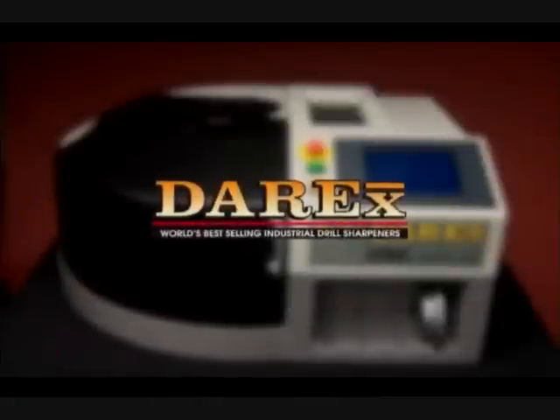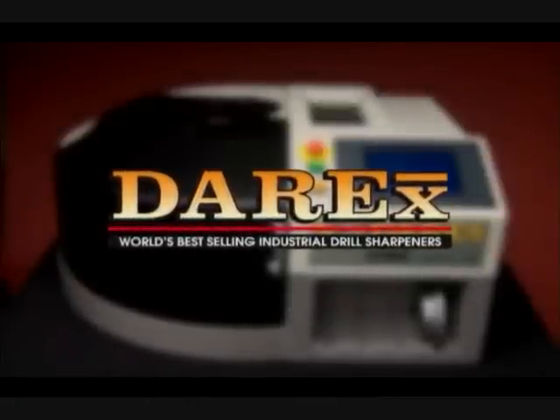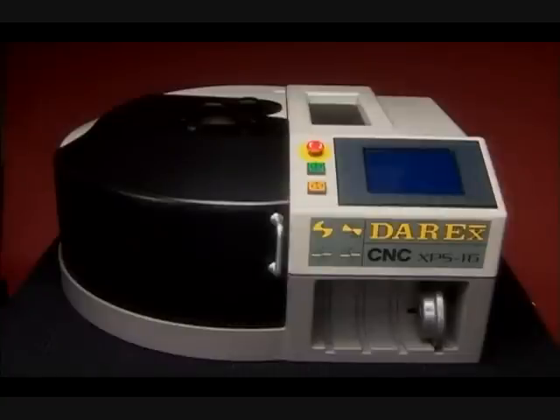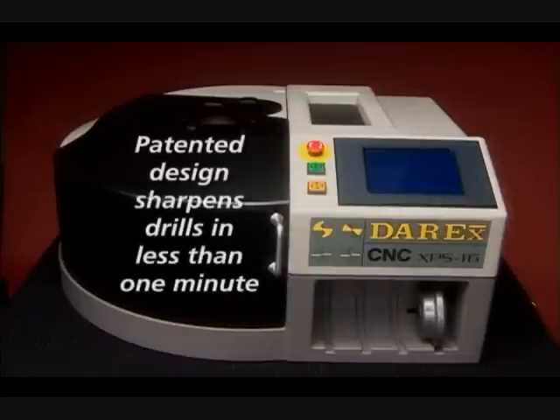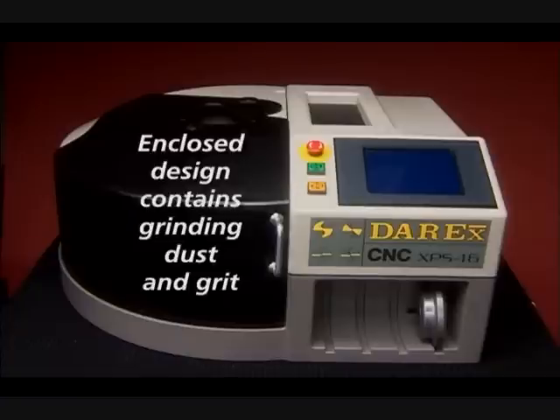Congratulations on your purchase of Derex, the world's best-selling industrial drill sharpener. The XPS-16CNC features a patented design that sharpens drills accurately in less than a minute. The super abrasive replaceable sharpening wheel can sharpen over 2,000 drills, and the enclosed design ensures that grinding dust and grit are contained.